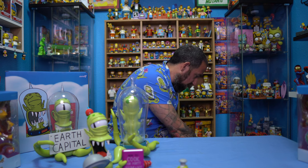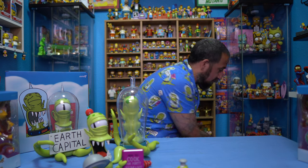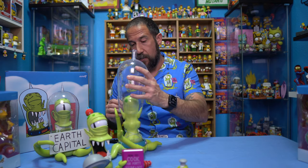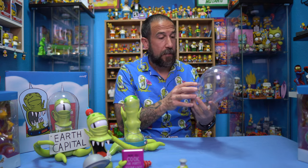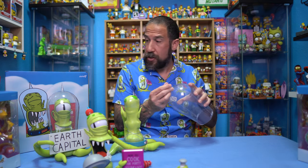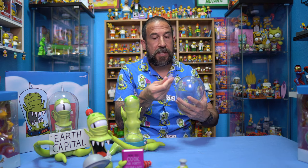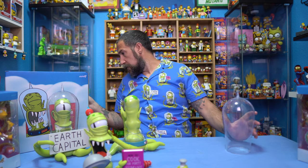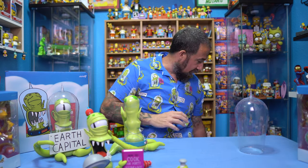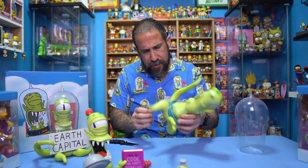The resale value on Kang and Kodos might be pretty crazy because they're not in circulation anymore outside of the ones that exist right now. So I think the resale on these is going to be pretty insane down the road. Oh, I just noticed this has a little rubber piece on there — not sure if the other one had it too, but anyway, we're going to go ahead and start taking this apart.